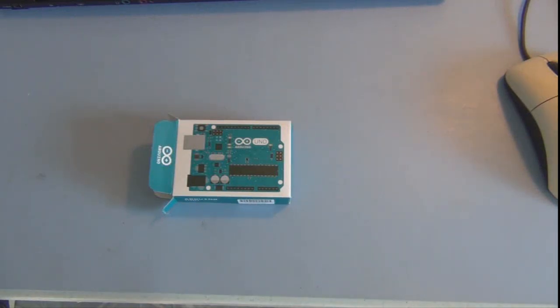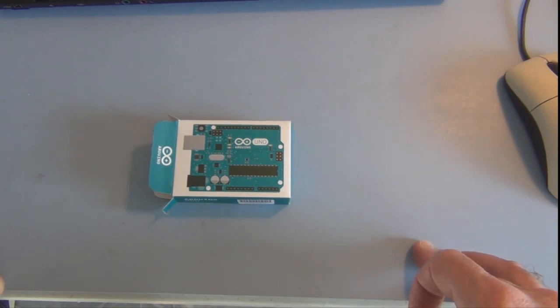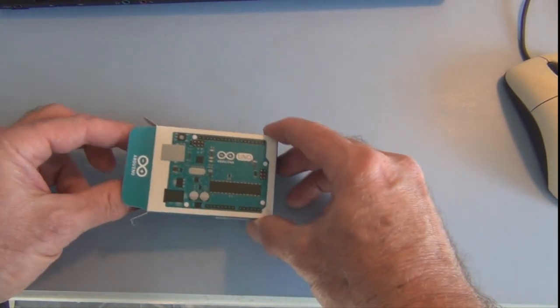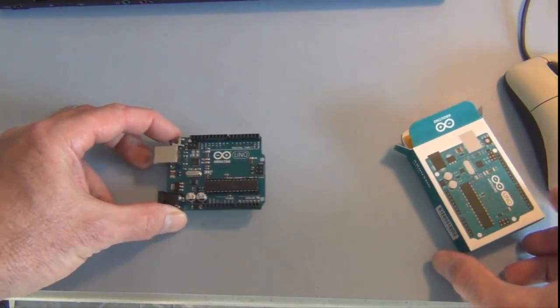Hi, welcome to my channel. In this video I thought I'd take a quick look at the Arduino Uno board that came with the Arduino starter kit that I purchased. This is the box it initially came in, and here's the Arduino.